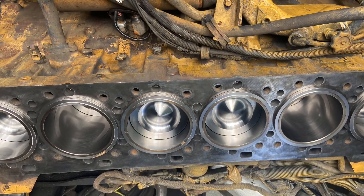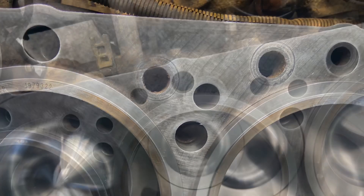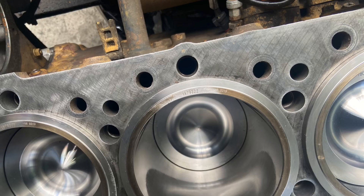This is when we put the pistons in, the liners in, cleaned it up real nice. Yeah, it's coming along real nice.